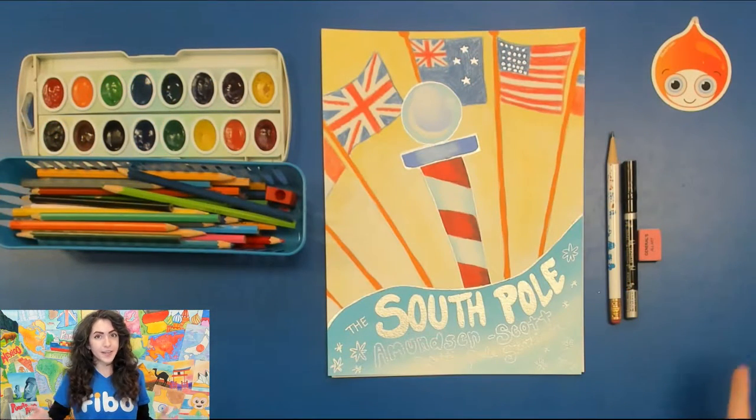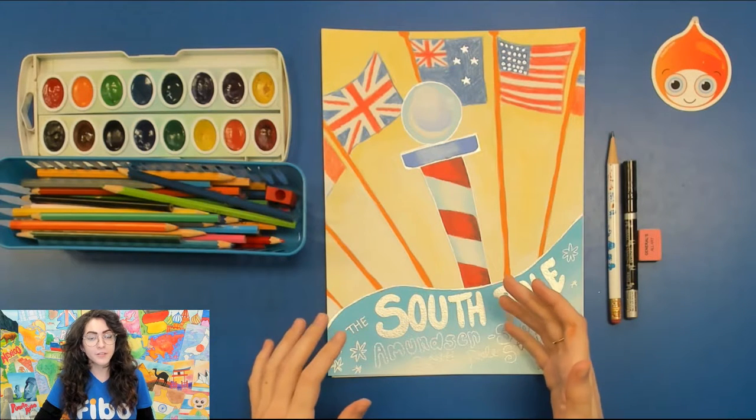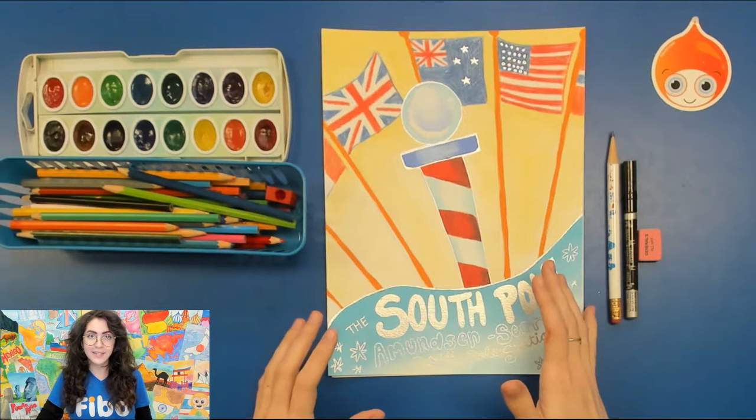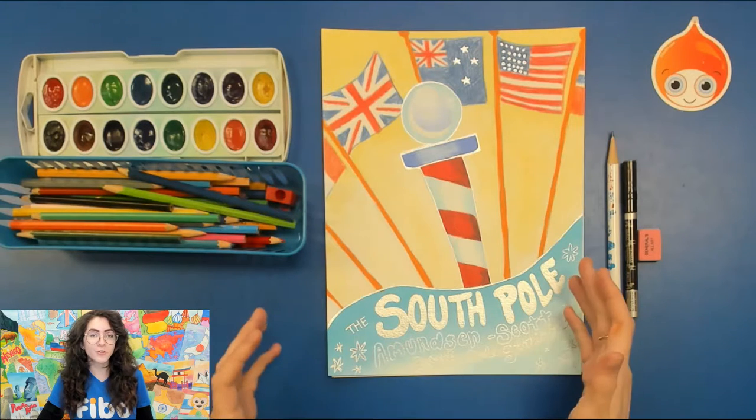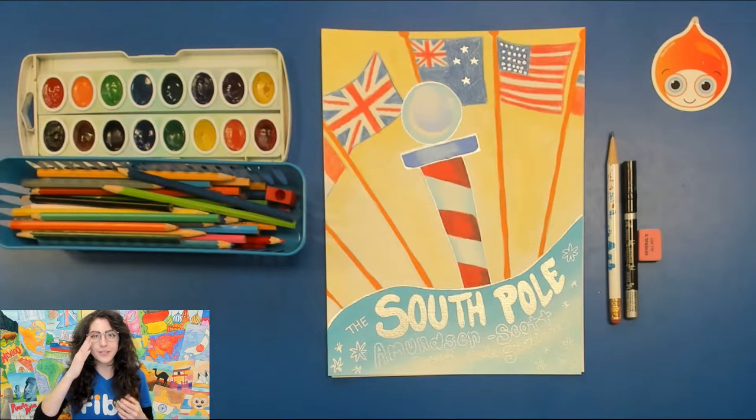I'm going to switch to my desk and tell you a little bit more about what we're going to make today. We're going to make a picture of the South Pole, specifically something that you can see outside of the Edmundson Scott South Pole Station. There are actually people living in the South Pole, can you believe it? For this project I'm going to do some of the coloring with you, but mostly I'm going to concentrate on how to draw this so that you can have room to create color schemes how you like. This is just a sample, just to give you a little taste.